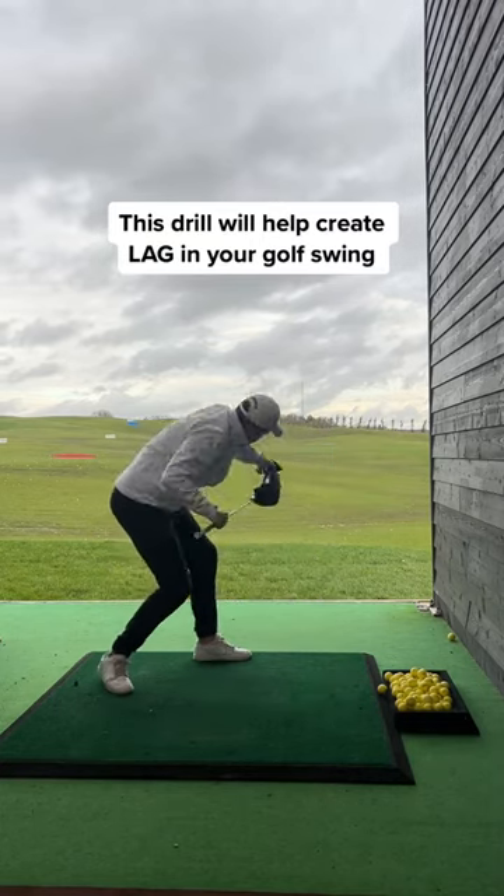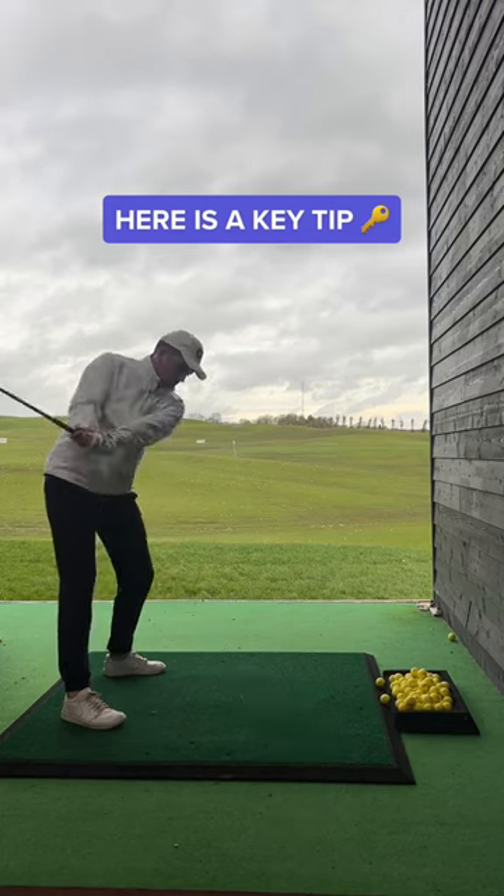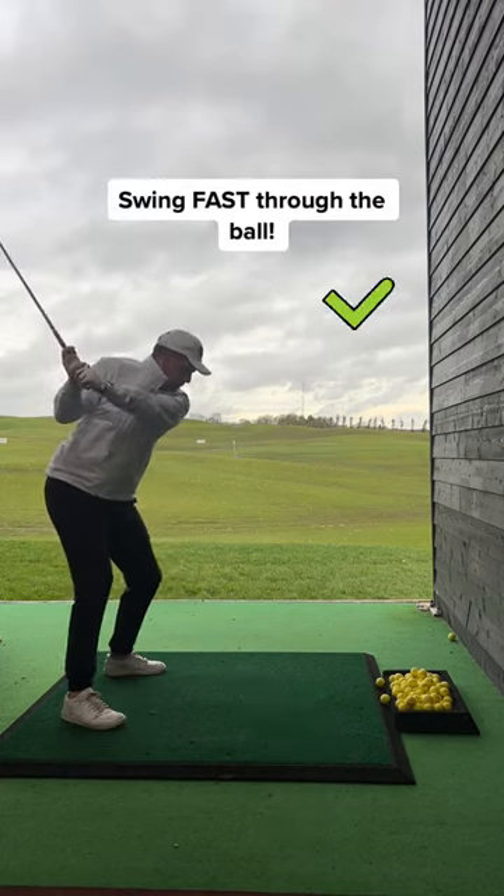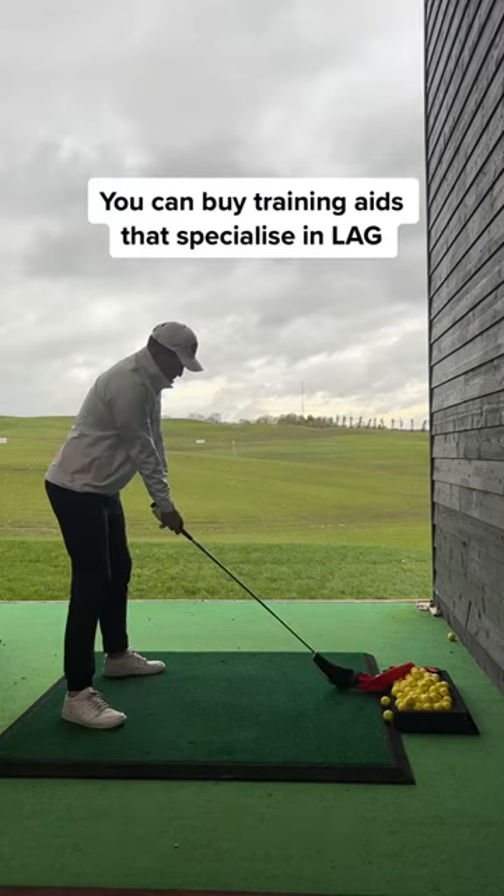You start to load the power and then release it through the ball. Try this: take a shorter backswing and feel like you swing fast through impact — that will get the towel extended.